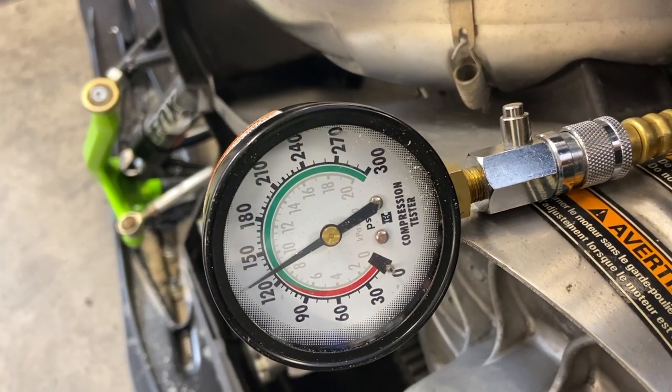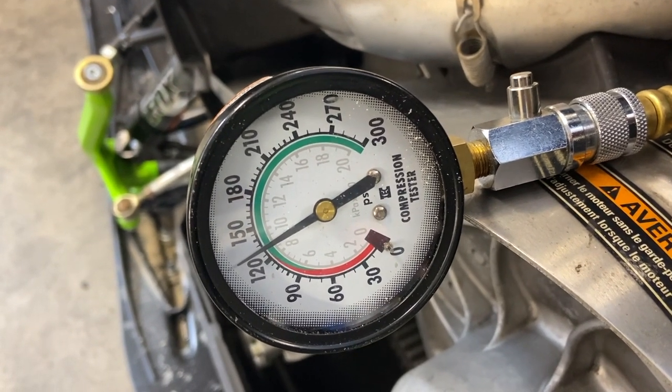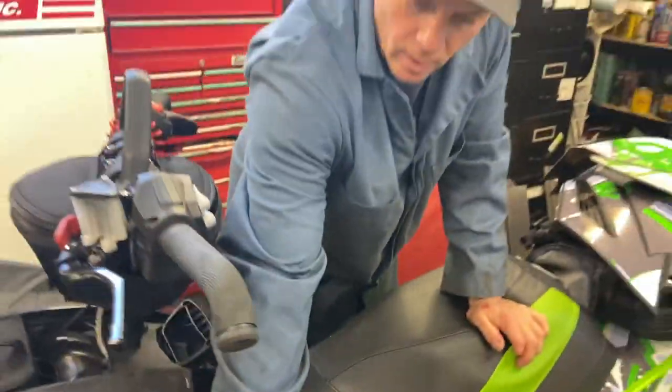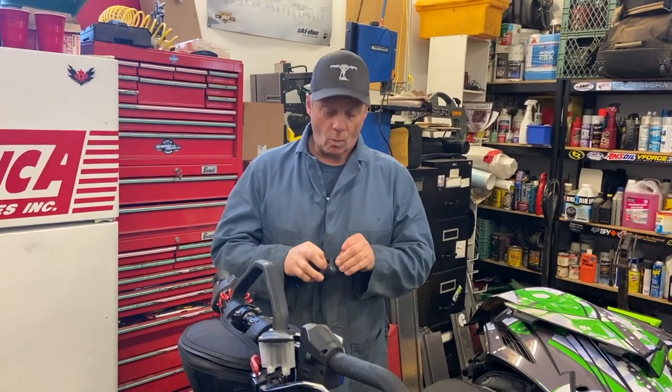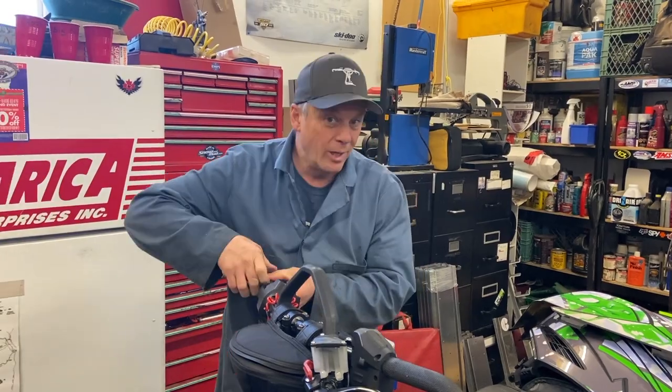So there we go — 135 ish, 133. Now I'm just gonna do wide open throttle just so you guys can see that there's really not a bunch of a difference.